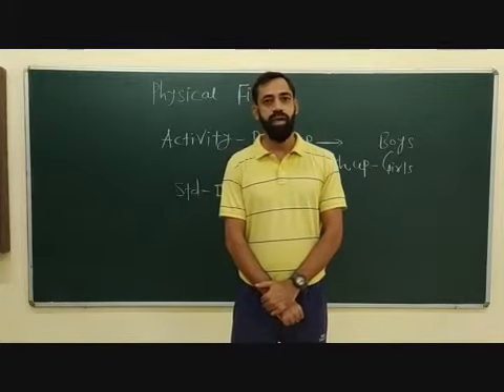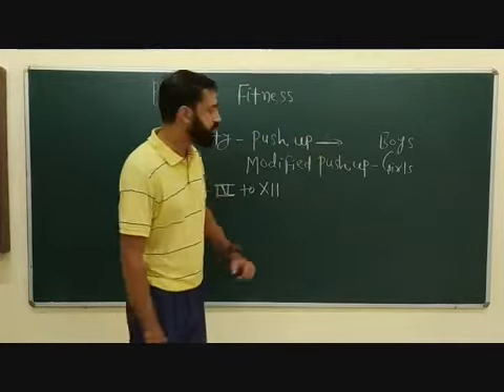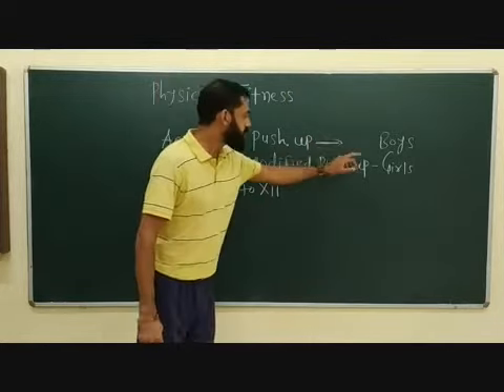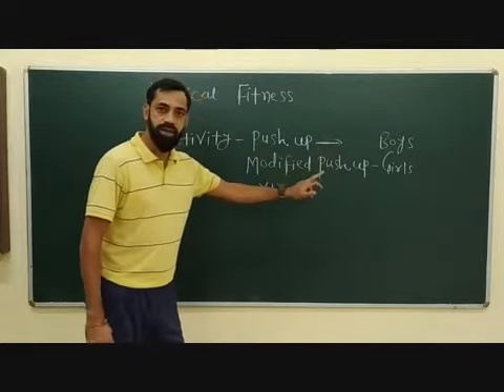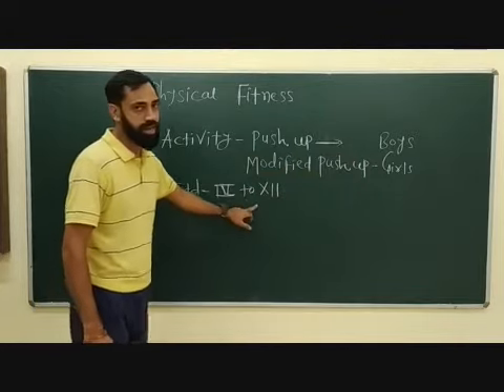Now friends, I am going to demonstrate this activity in front of you. First of all, you'll just do push-ups for boys and modified push-ups for girls. It's suggested for class 4 to 12, boys and girls.